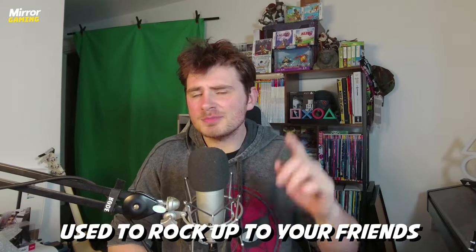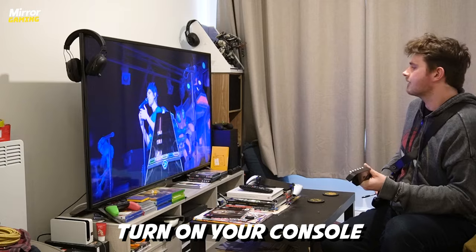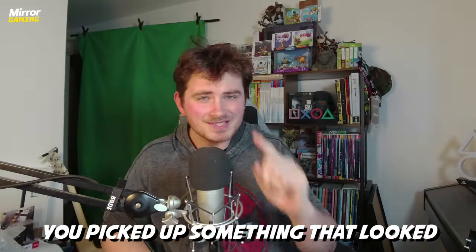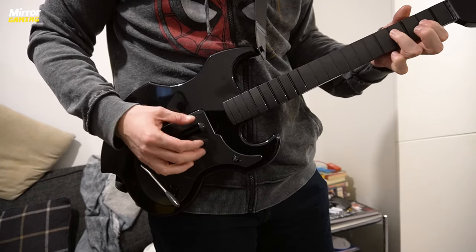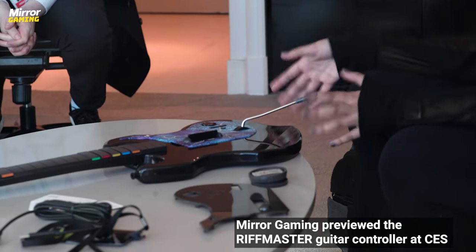Do you remember a time where you used to rock up to your friend's living room, take off your bags after school, turn on the TV, turn on your console, but you didn't pick up a controller? You picked up something that looked incredibly similar to this. So what is this I'm holding? It's none other than the PDP Riffmaster Guitar Controller Peripheral — the first one in eight years — and it's made to be fully compatible with Rock Band 4, and in the near future, Fortnite Festival.